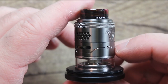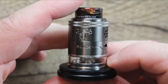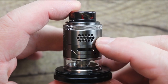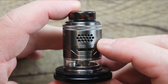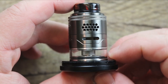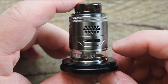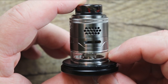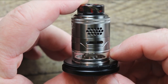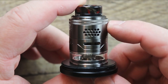Look at that drip tip — that drip tip is just gorgeous. The branding is pretty subtle, doesn't bother me. You can see we got bottom airflow and side airflow with honeycomb. You can see the shorty glass right there. But this thing is also squonkable, so some people might want to leave it in shorty mode, especially if you're going to run it on a squonker and want that lower profile.